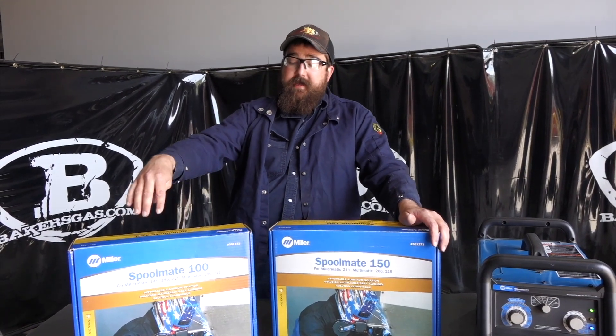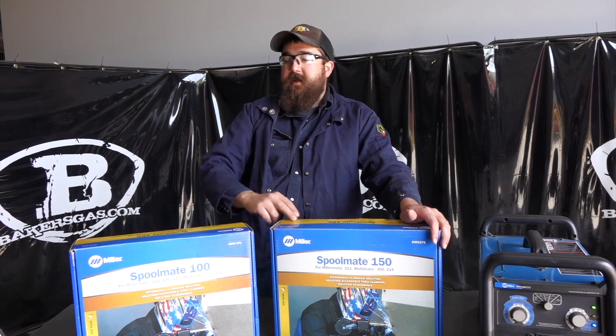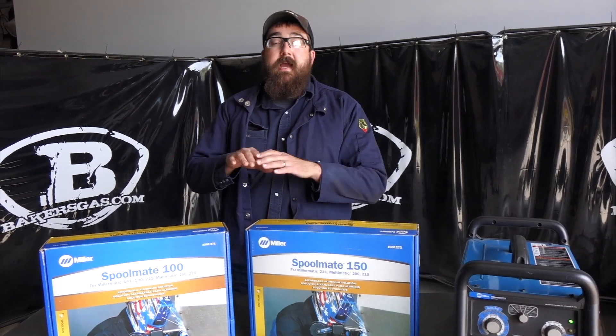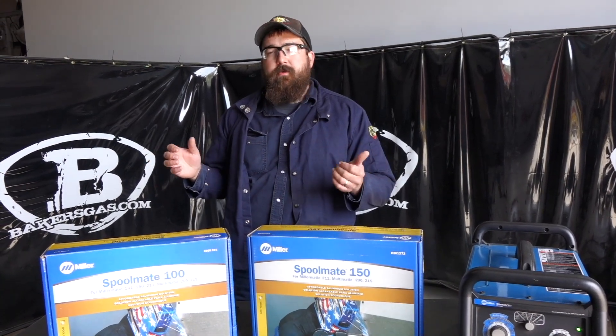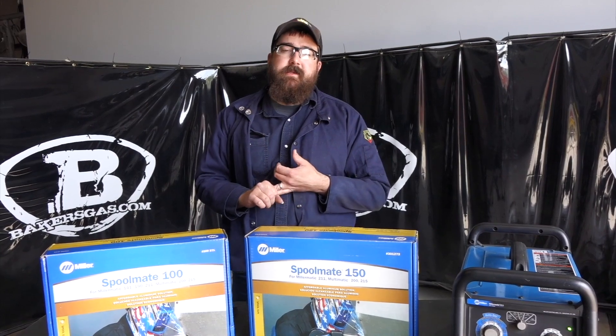Another difference: you can weld 4000 series and 5000 series aluminum with the Spool Mate 150, while the 100 is limited to 4000 series aluminum. They both handle the same wire sizes — .030 to .035 — and both will do mild steel and stainless steel.